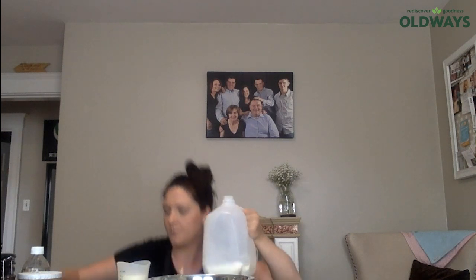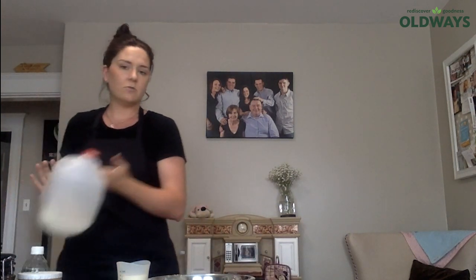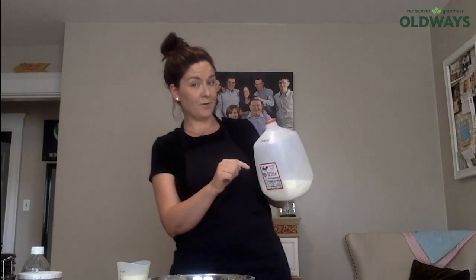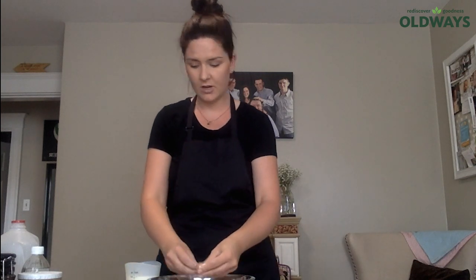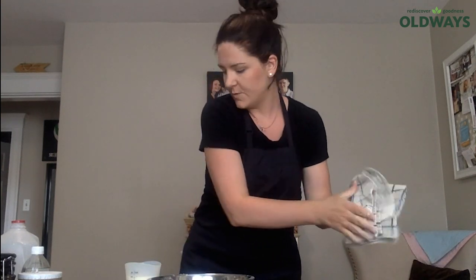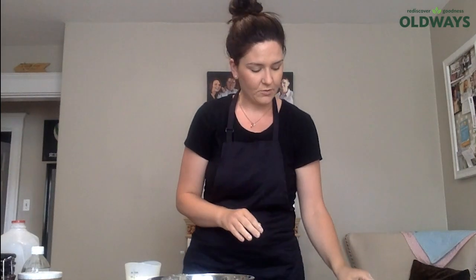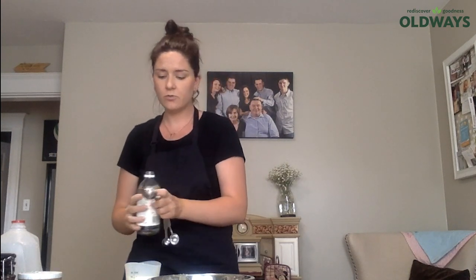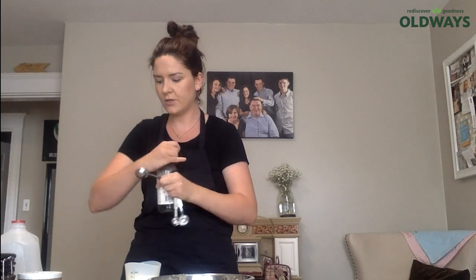It actually calls for buttermilk — that's two cups of buttermilk. I do not have buttermilk on hand, so I'm using regular milk, which is actually just past its date. But that's okay — if I have sour milk, I never throw it out. It's probably another Irish thing. I always keep it and use it in bread, because it's perfectly fine once it goes in the oven. Buttermilk is essentially sour milk. Since this milk isn't actually sour, I'm going to add a tablespoon of vinegar to it. If you don't have buttermilk, you can add lemon juice or vinegar — anything acidic to regular milk — and that's what turns it into buttermilk.